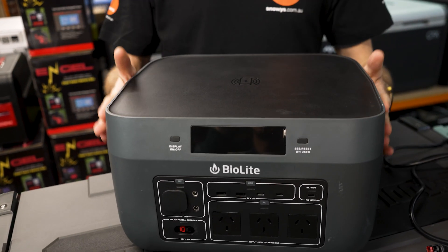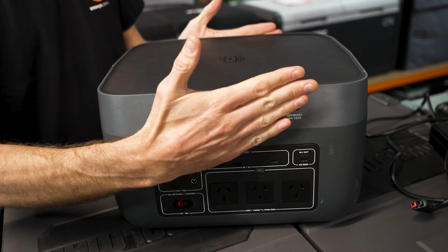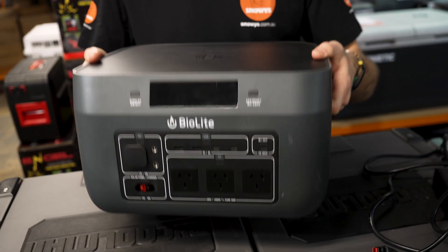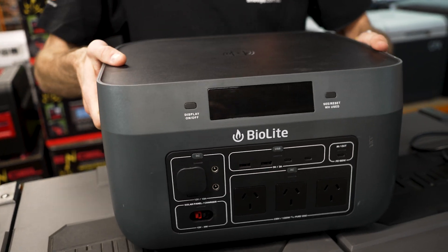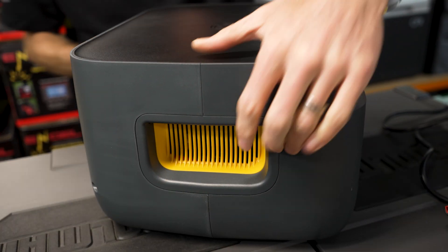First up, the dimensions of the Base Charge 1500 are 36.7 centimetres in length, 31 centimetres across, and 20.9 centimetres in height. It weighs 12.1 kilos and is made from a durable plastic material all around. Around the outside, you've got nice big handles which also double as vents to cool the inside.